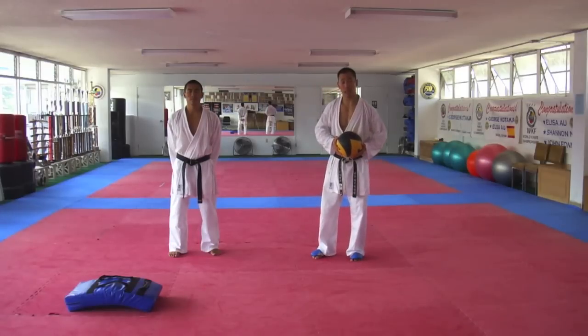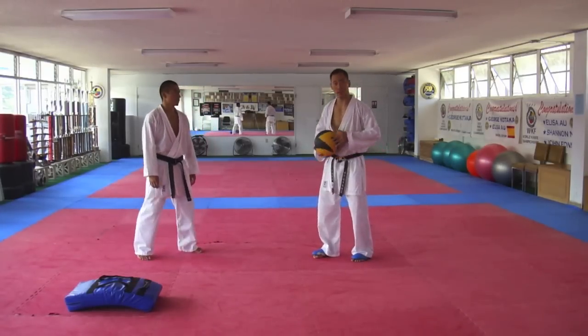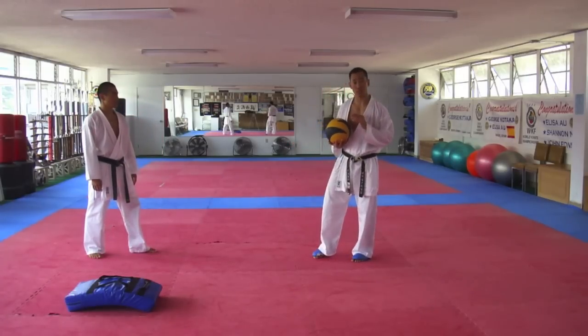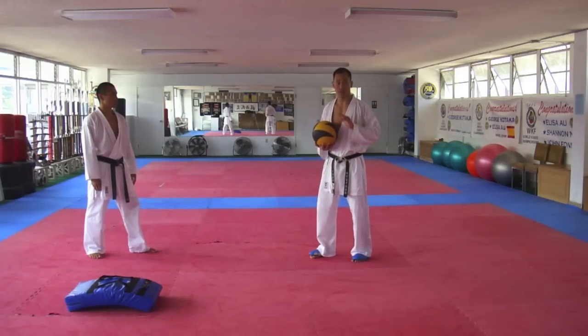Next we're going to cover it in live speed. I'm going to throw the ball as quick as possible, five consecutive times. Then we're going to pick up the bag and do the same exact drill on the bag five times as well. So we're going to go five throws and five yakuzukis.